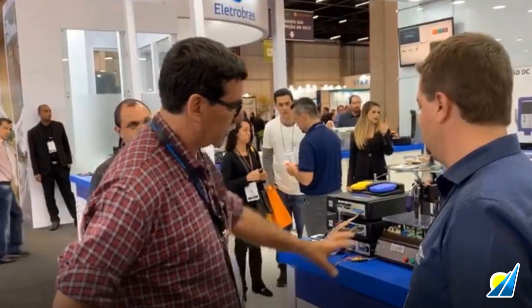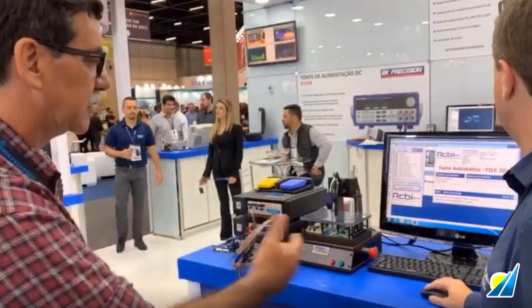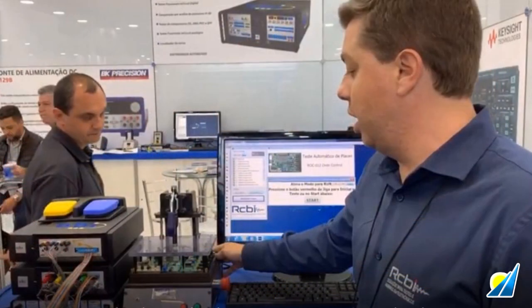The setup being shown here is a system used to test circuit boards at the end of a production line, where high volumes of the same board call for the speed and efficiency of an automated system. This system was developed by an ABI customer in Brazil and was being demonstrated at a trade show by RCBI, an ABI distributor in Brazil.